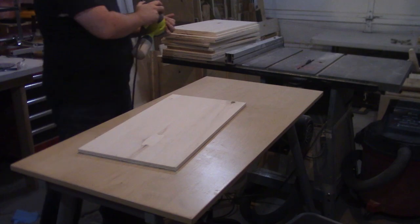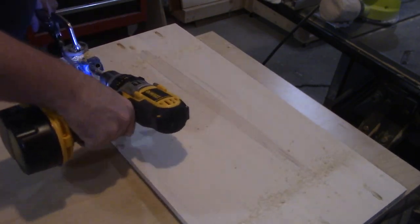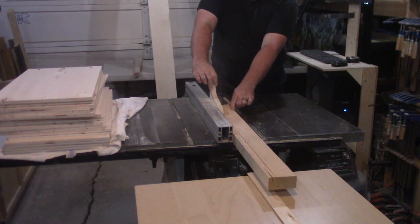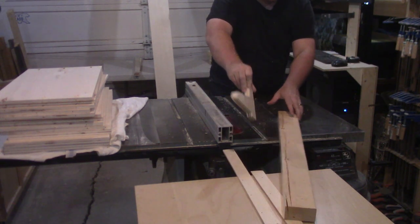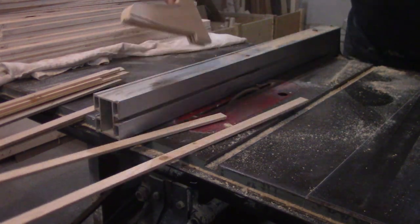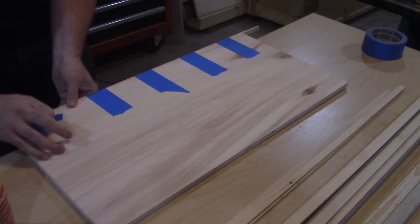Now that everything is somewhat sanded, I break out the pocket hole jig and drill in the pocket holes on all of the horizontal pieces. To make everything easier later, I'm going to install the edge banding now. The way I like to do this is to rip down 2x4s on the table saw into 1/8 to 3/16 inch thick slices, also thicker than the plywood edge. Then I glue them to the edge of the plywood and hold them in with tape until the glue dries.